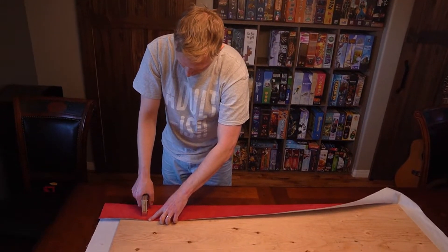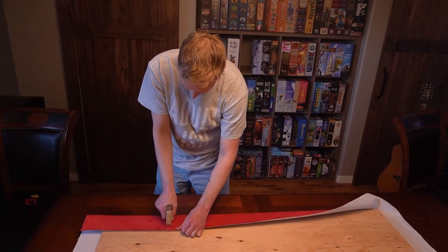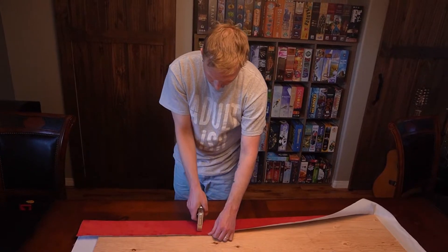When I made my board gaming table, the surface was fixed — I wrapped the tabletop with material and stapled it on the bottom, so if it ever gets damaged or marked it's really difficult to change. What I love about this mat is that it fits perfectly into that board gaming space and you can remove it.